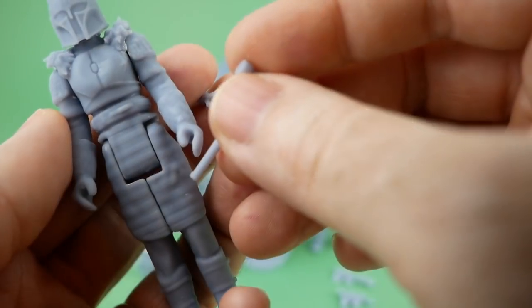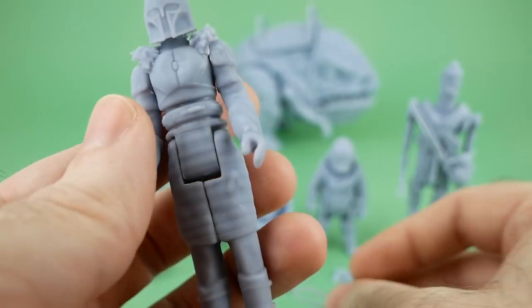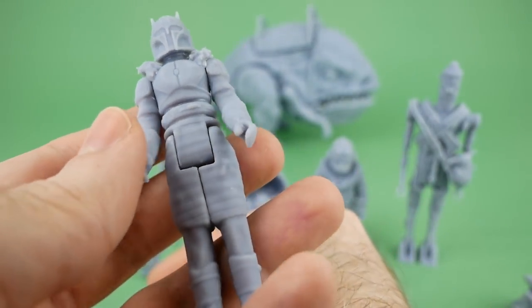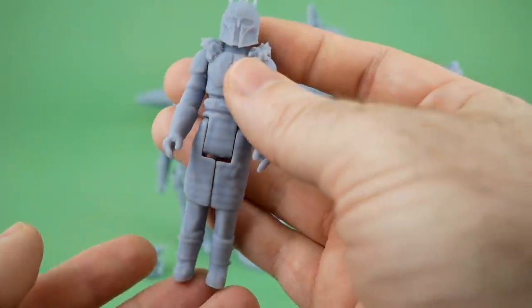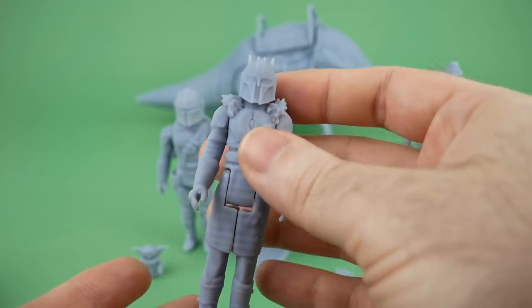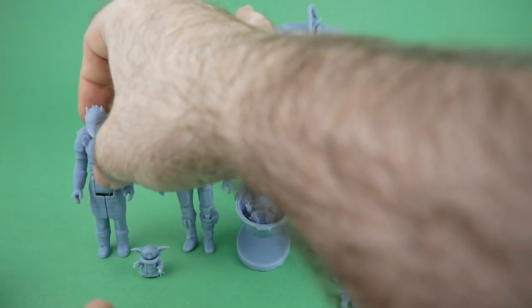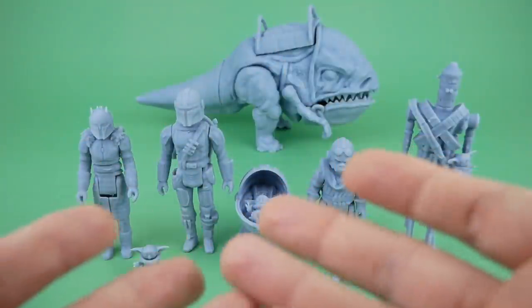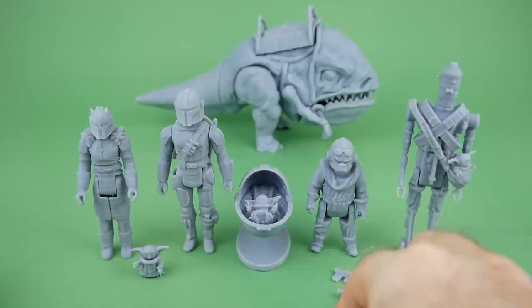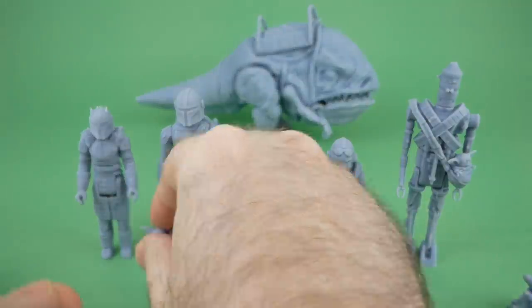I think making her hold the accessories may be a little tricky. That's one thing with these resin figures — even with the ABS-like resin, they lack some of the rubbery qualities of a real vintage Star Wars figure. With those, you could shove something into their hands and it would give enough that they'd hold it. With these, I'm a little afraid they might just crack off.